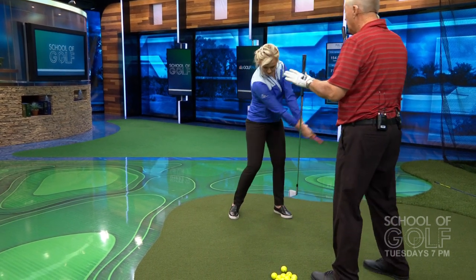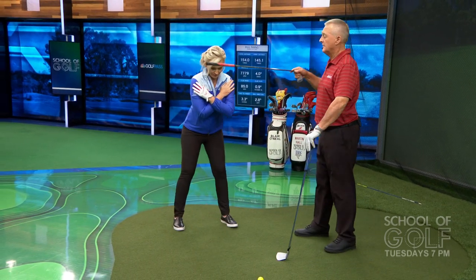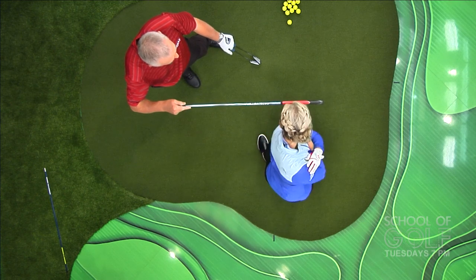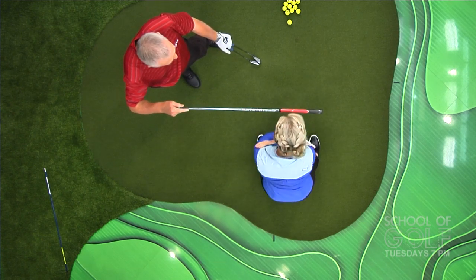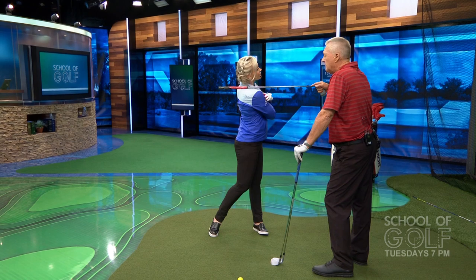If you don't have someone to help, here's a solo version: put your two hands across your shoulders, shimmy up towards a wall, and put your head lightly against it. Just turn back and through — at the very end of the swing you'd naturally move away from the wall, you wouldn't keep your head pressed against it the whole time. But doing this a few times every week means that when you get to the golf course on weekends, you'll have much better body action with good quality reps.